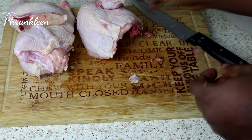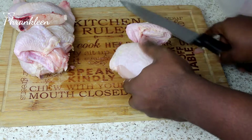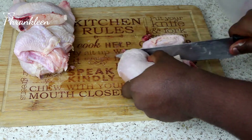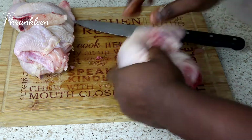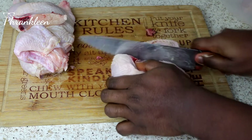Put that away. You take the other half — this is the wing, so I'm going to cut through here nice and easy. The bone gets a little funny, so you just cut that.